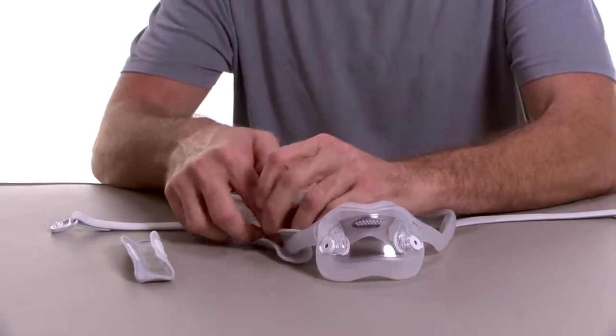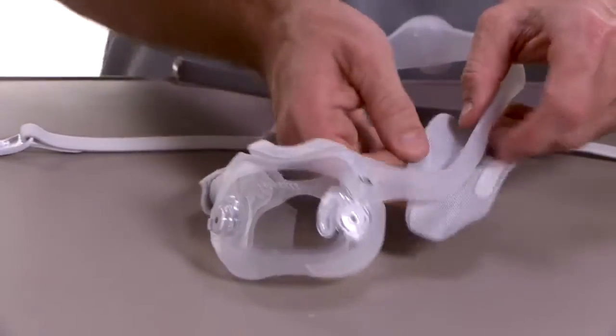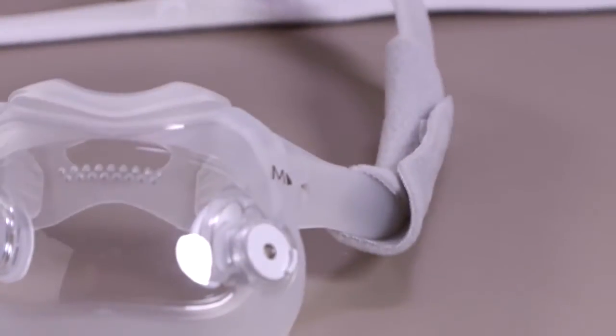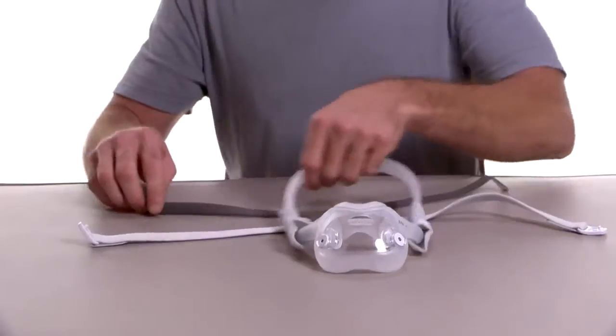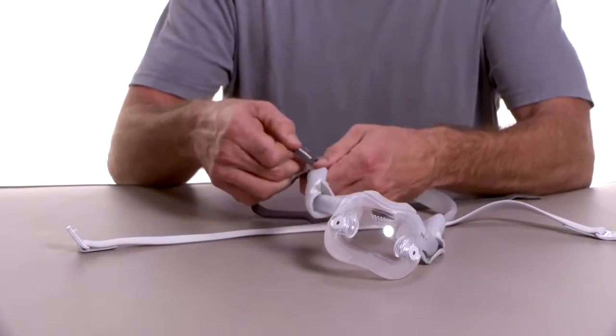Wrap the optional fabric sleeves around the mask frame so that the seams are on the outside, away from your face. Press the strips together to attach the sleeves. Now slide the tabs on the headgear into the slots on the mask frame and fold them backwards.